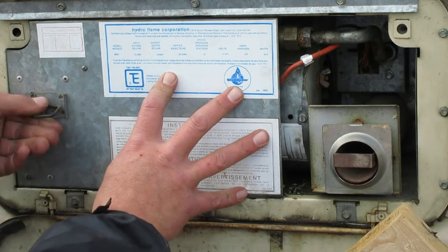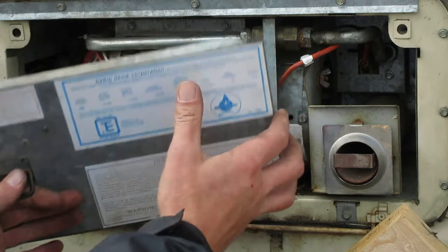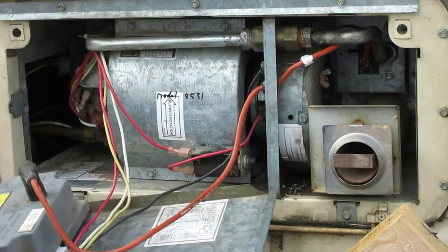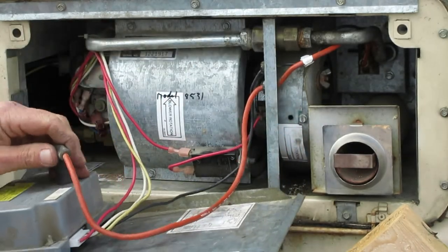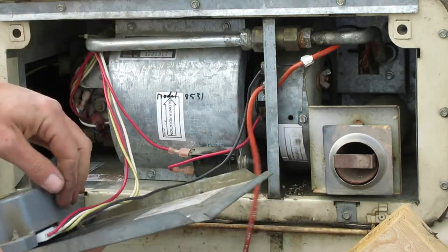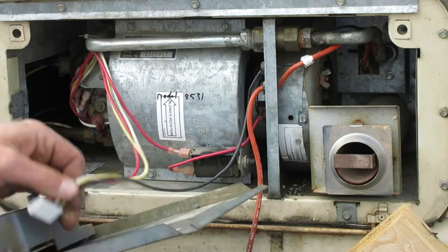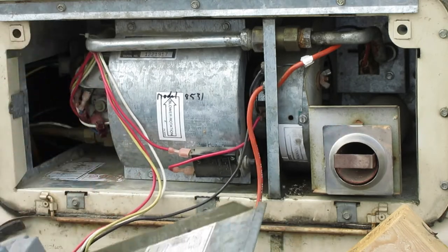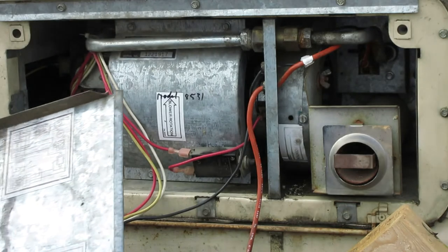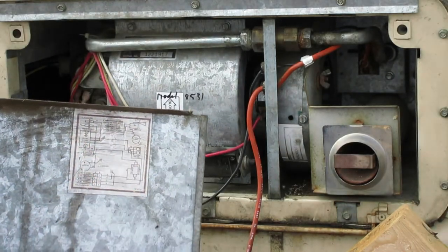The second thing you do is slide this pin back and go ahead and open it up. Disconnect the igniter wire — it's kind of like a spark plug wire — and unplug the main wiring harness from the igniter box, then go ahead and put this aside. There's a little wiring diagram on there, which is a neat little reference.